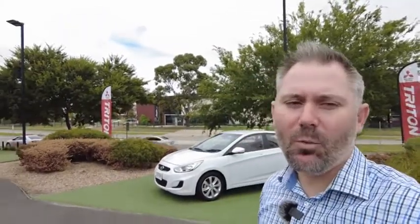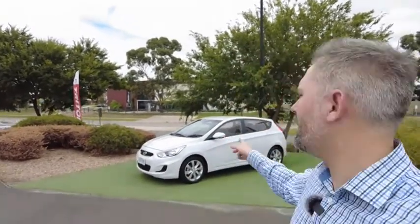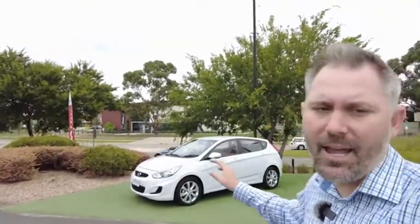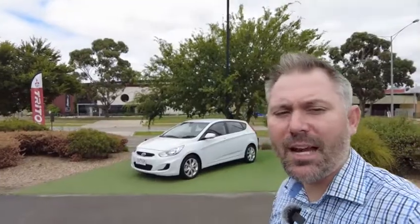G'day YouTube, my name's Tristan, welcome to Berwick Mitsubishi's YouTube channel. Today we're going to check out this 2019 Hyundai Ascent Sport. This one's only got around 10,000 Ks on it, so we're going to check it out with a fine-tooth comb, go through all the features and specs, and really just do a quick review on this car.